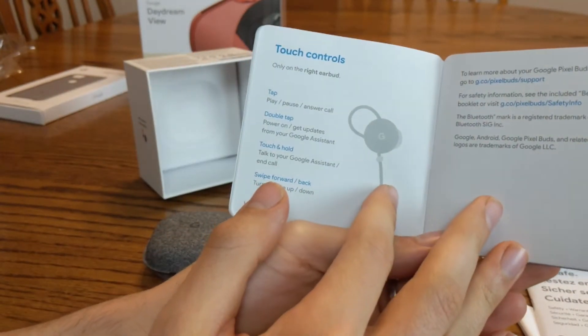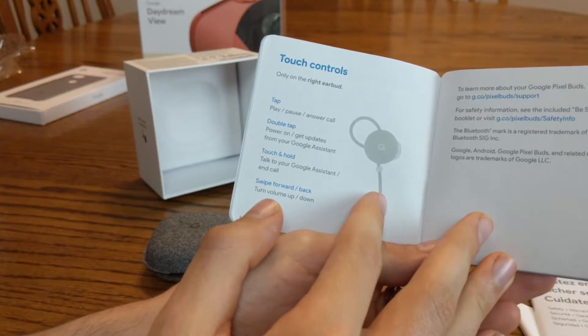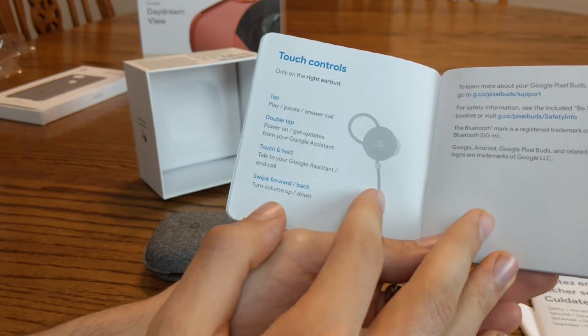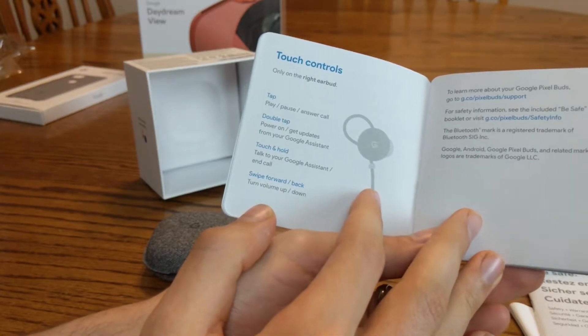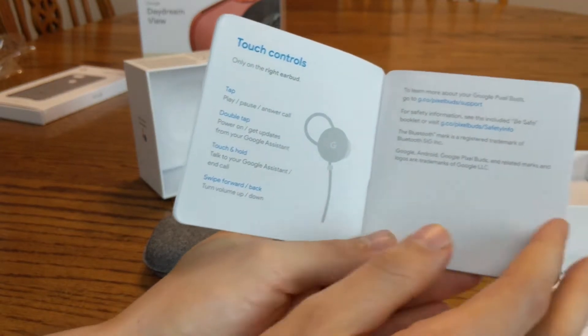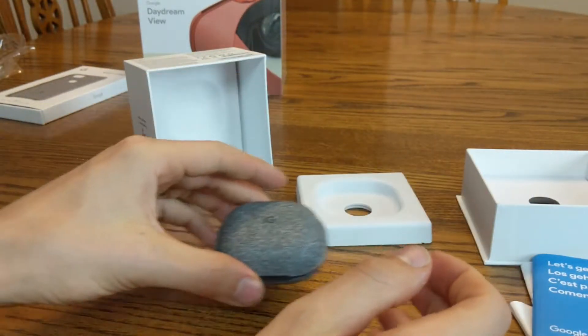Touch controls are only on the right earbud. Tap to play, double tap to power on and get updates from Google Assistant, touch and hold to talk to Google Assistant or end a call, and swipe forward or back to turn volume up or down. Cool. That's it — might want to hang on to that guide too.